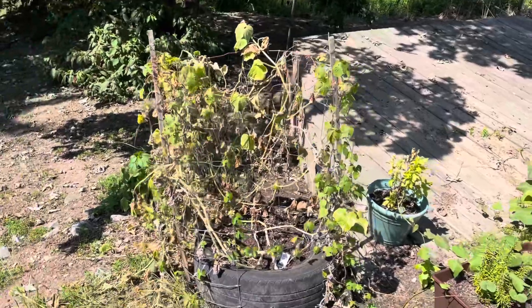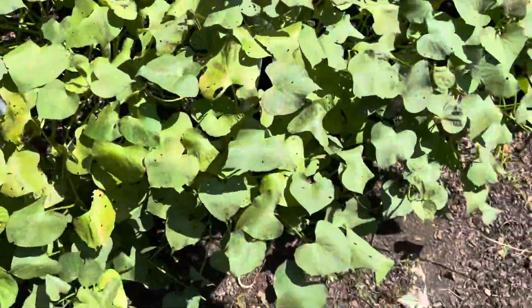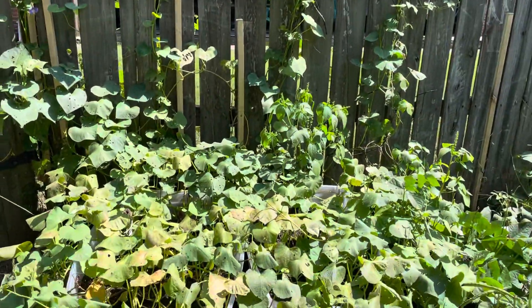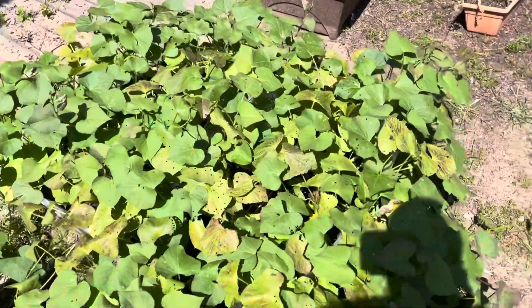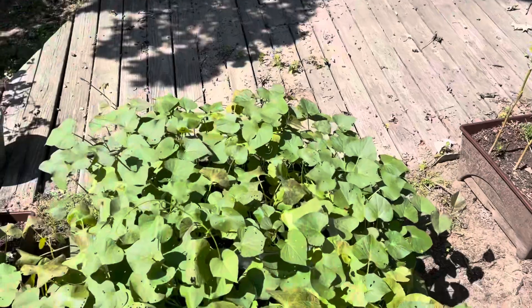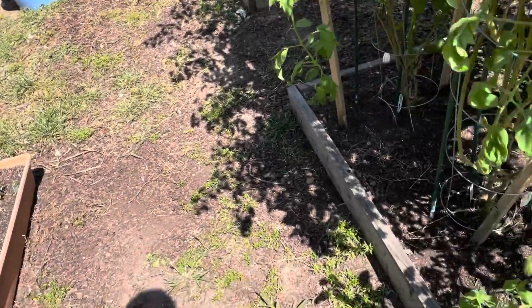Cucumber plant is finished. James' sweet potatoes have taken over their area like they do every year. And I did get a chance to pick a small pot of sweet potato leaves and try them. Here's the other two containers over here. And they were good. They taste just like spinach — same flavor and same texture as spinach — in case anybody else wants to try the sweet potato leaves.